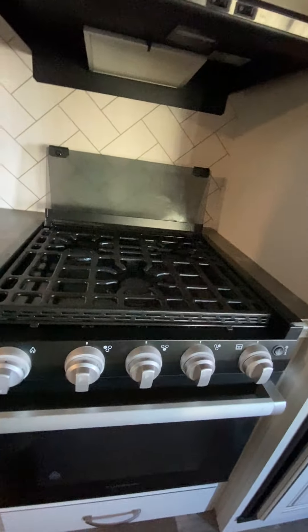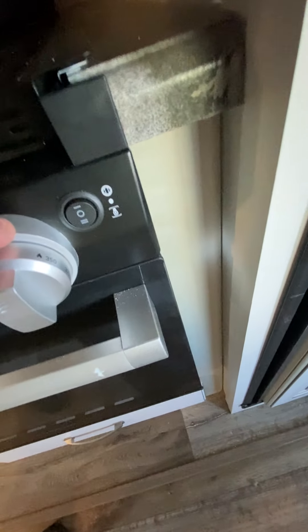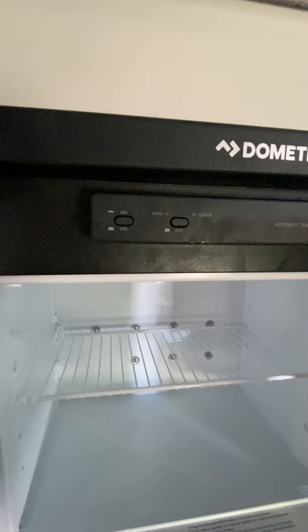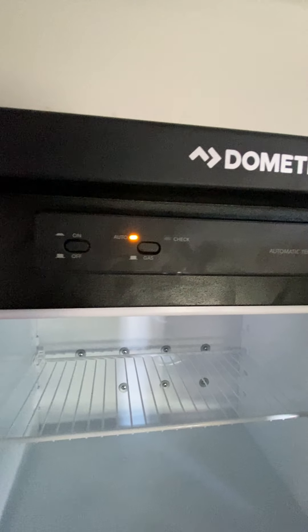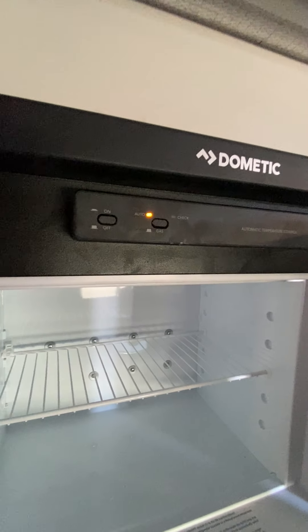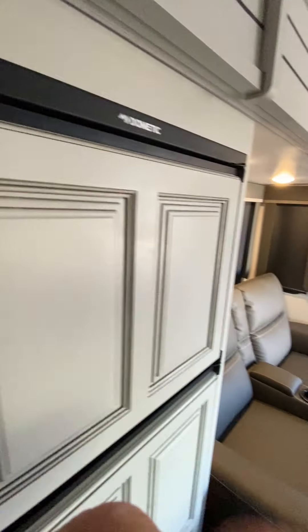Moving along to the oven — three-burner top. That's your middle three burners, and on the end is a spark ignition. On the end is also the controls for the oven, and it does have the glass panel on the top. The fridge is a gas-electric RV fridge. Turn it on right there — it is plugged in, so if we just keep it on automatic, that will default to electric because we are plugged in. When you unplug from electric, as long as you have the propane tanks open, it will automatically switch over to gas. There are more operating instructions on the inside.